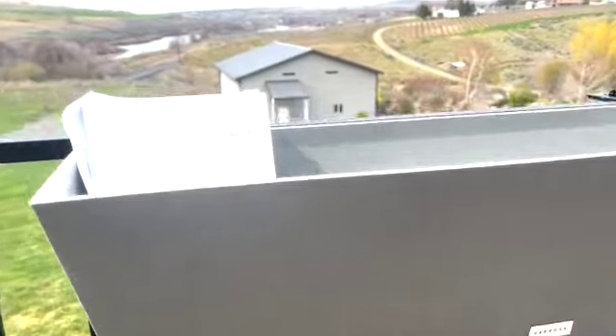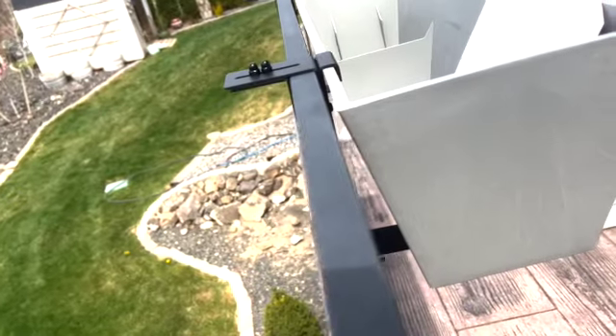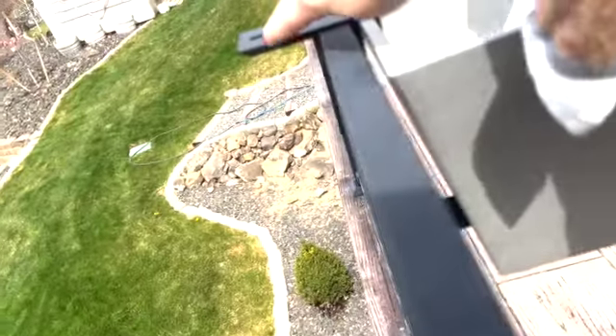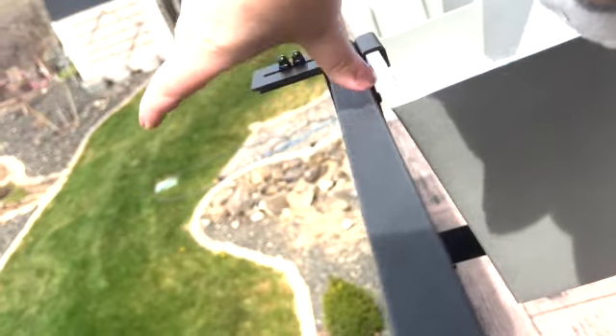I want to show you a couple of things on this railing attachment. You can do a larger railing, a shorter railing, or a much longer one, where this L-bracket sets up on top and goes down in. That would allow you to put this on pretty much any kind of railing, whether it was thin metal like this or a large piece — even a railroad tie, that kind of large.